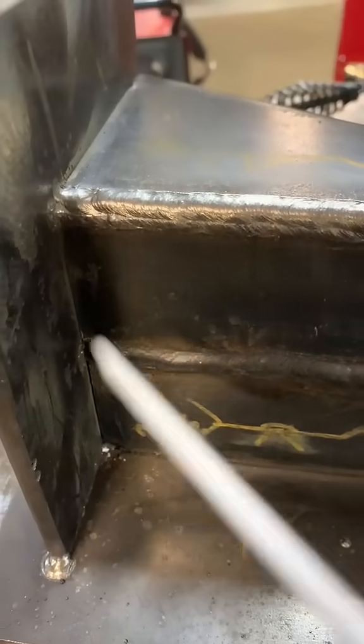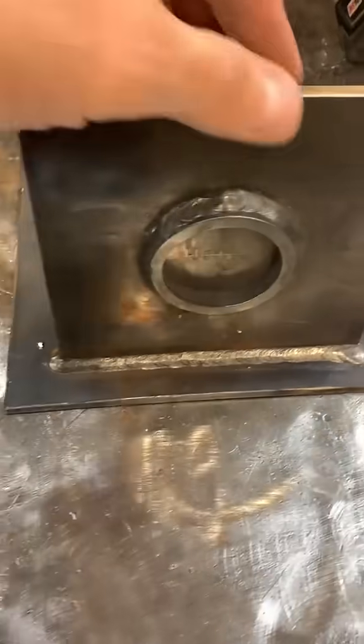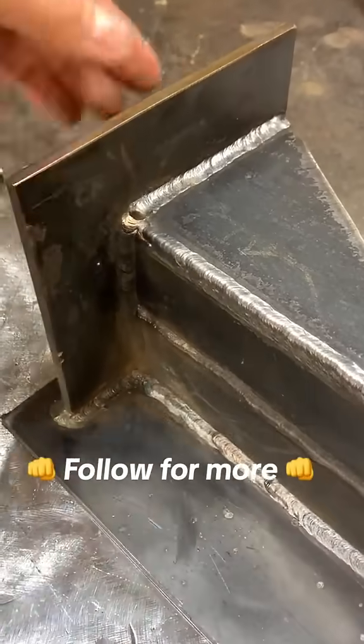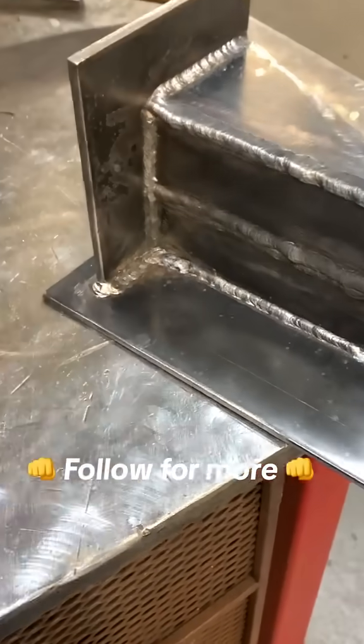We're gonna leave that last weld on the bottom for the end, because we can wrap around and wrap over top of that vertical weld that we're gonna do. This looks nice - here's your finished product. This is a pretty good start to our skills. Here are a couple of students that are working on these. Be sure to follow for more.